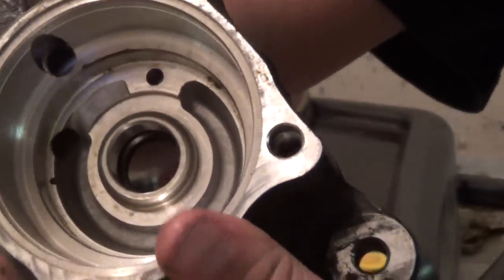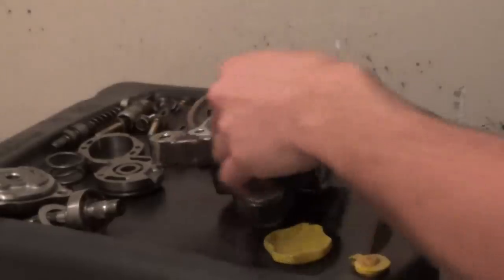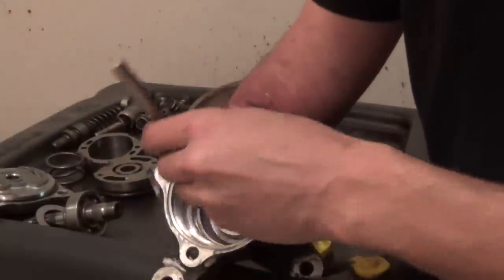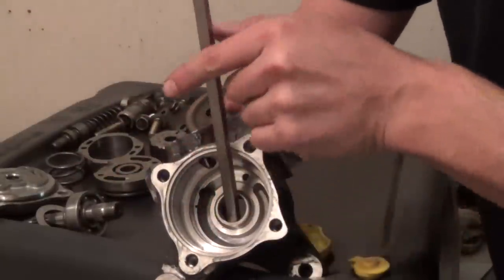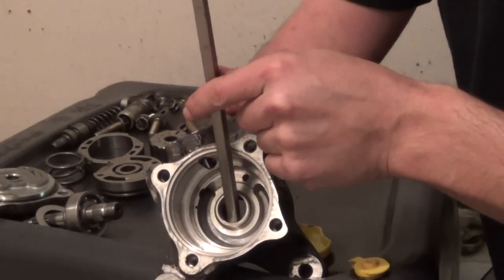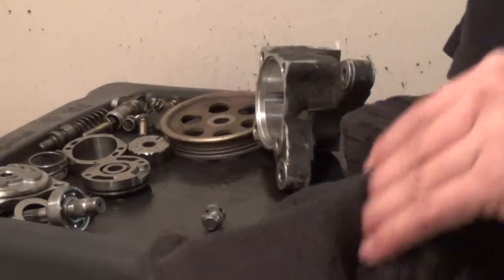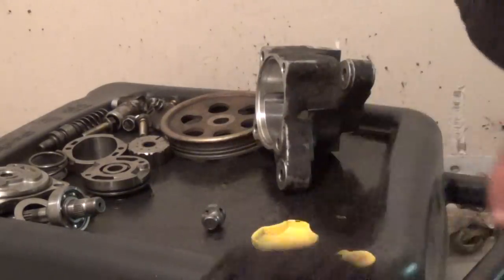The easiest way to get this seal out is to come from the backside, stick a screwdriver down in there, and hammer it through — it'll pop out; shouldn't take much. I'm going to get all this scrubbed up in the solvent tank, and the next video will cover reassembly. Thank you very much.